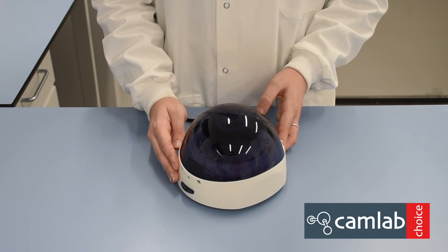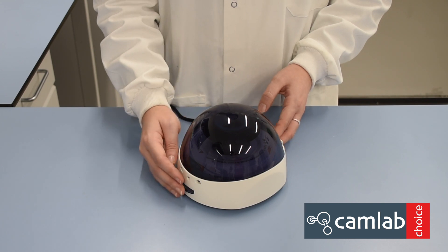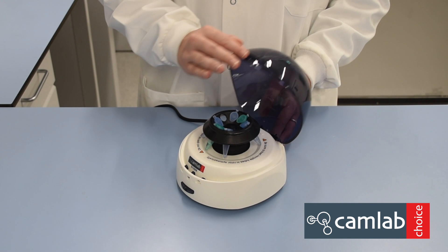Switch off the centrifuge at the back of the unit and the rotor will gradually stop spinning. Once stopped, open the lid and remove your samples.